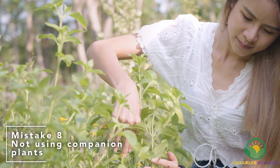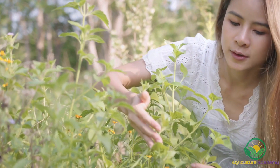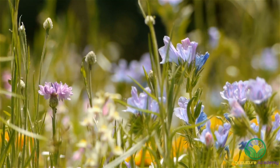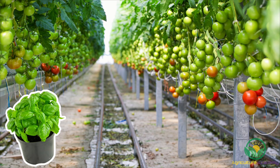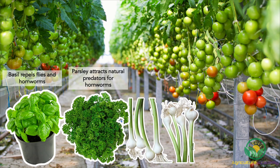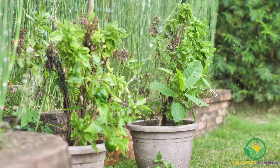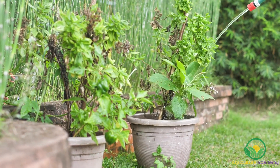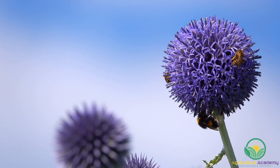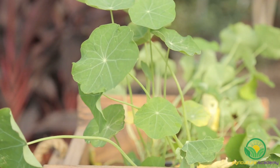Mistake 8: Not using companion plants. Any avid gardener will attest to the benefits of using companion plants, and they can also work their magic in a hydroponic system. Generally, you can rely on aromatic herbs with a strong aroma to deter pests. Basil helps repel flies and hornworms. Parsley can attract natural predators for the hornworms. Garlic deters spider mites, and nasturtium is a great overall pest repeller. While it might not be feasible to include these plants in the hydroponic system itself, you can consider planting them around it. Not only can you consume these plants as well, but they can also make your setup more attractive. Flowering basil and nasturtium are particularly effective at this.